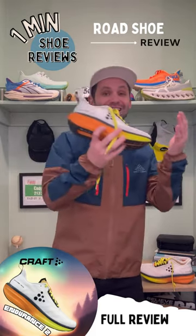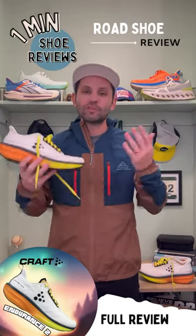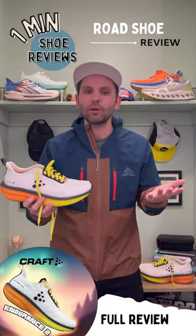I'll be honest with you — I like this shoe, I just don't know if I love this shoe, which makes me say you might want to pass on this shoe.